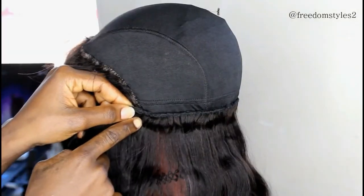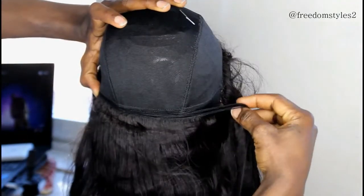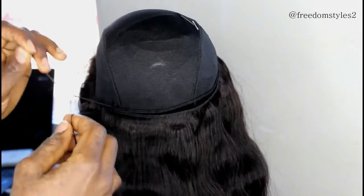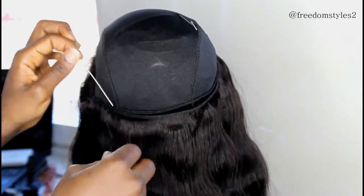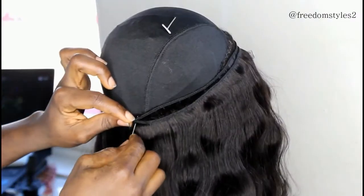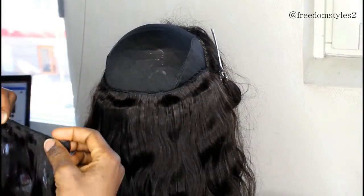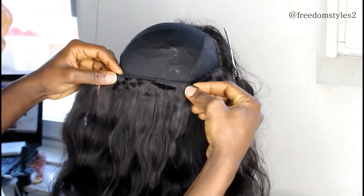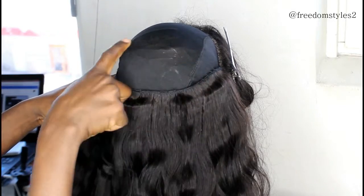When I am sewing close to the front, I will cross it over and then sew as usual. I will not be sewing from this side all the way to the other side — I will start from here to here, then cross it over from here to here.